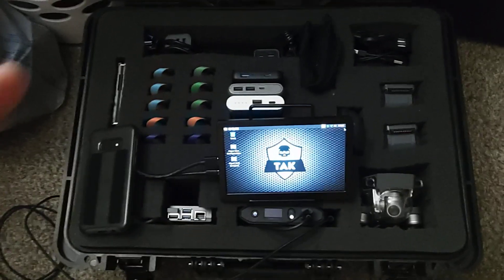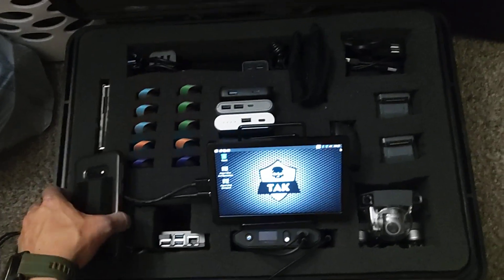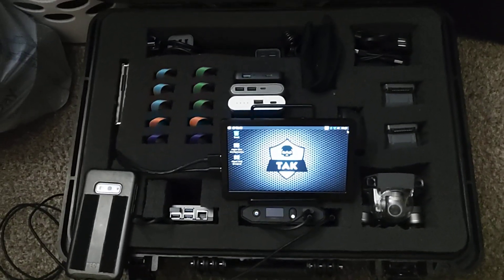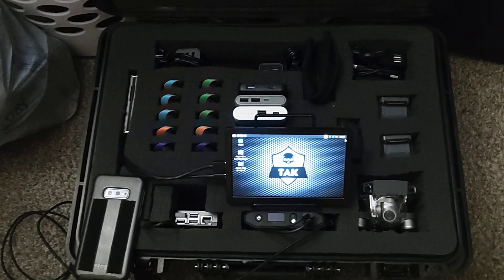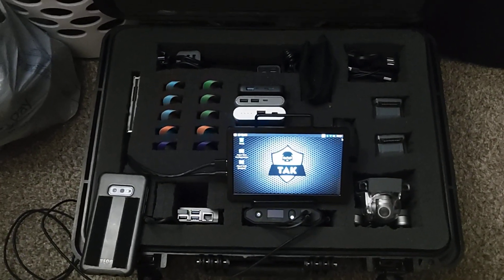That kind of covers my little go-kit setup here. I hope you guys liked it — I think it's pretty cool. Thank you for watching, please subscribe and stay tuned for more.